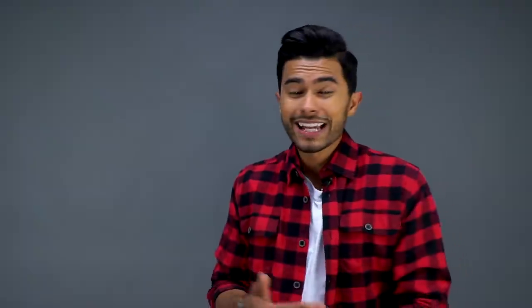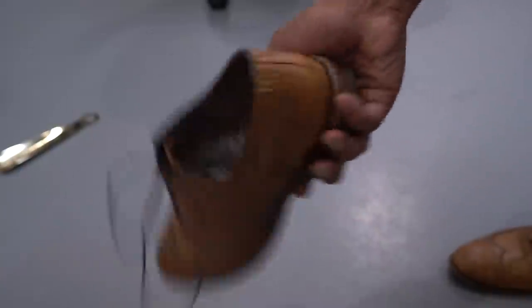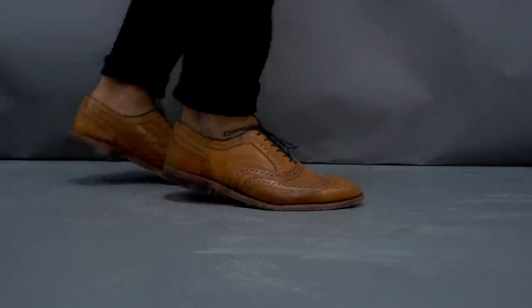Number nine: have you ever been walking around in shoes and noticed a lot of squeaking? That squeaking is usually from friction going on inside — various items rubbing together. One easy way to neutralize all of that is to apply some baby powder. The baby powder acts like a barrier between whatever is rubbing together and removes any squeakiness.